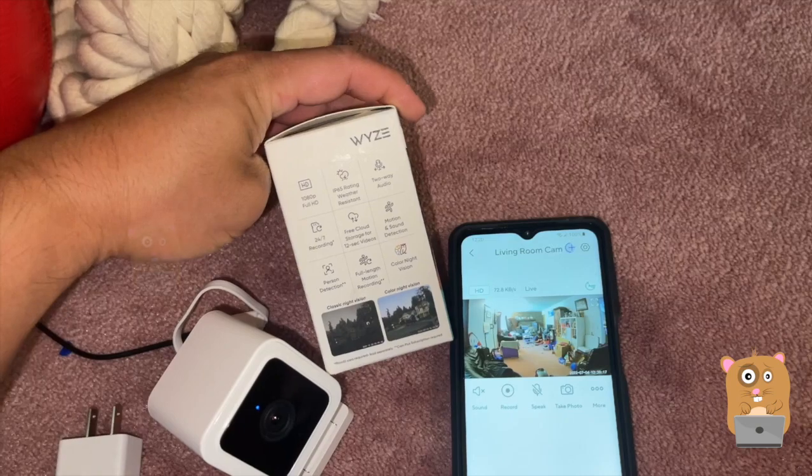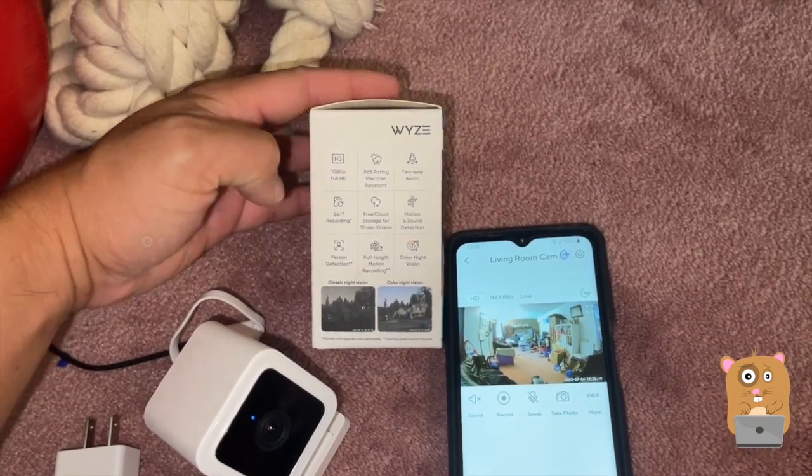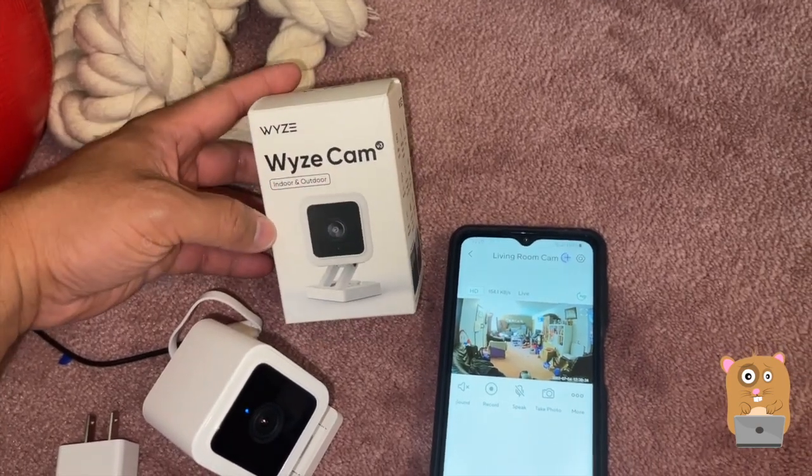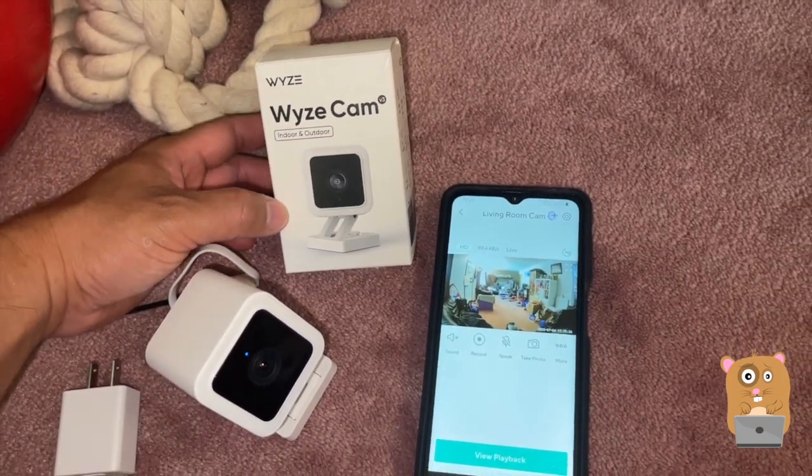It's been out for a while but I finally got around to installing it. If you guys have any questions, comments, or suggestions, feel free to contact me. Thanks for watching — Awkward Hamster, bye!